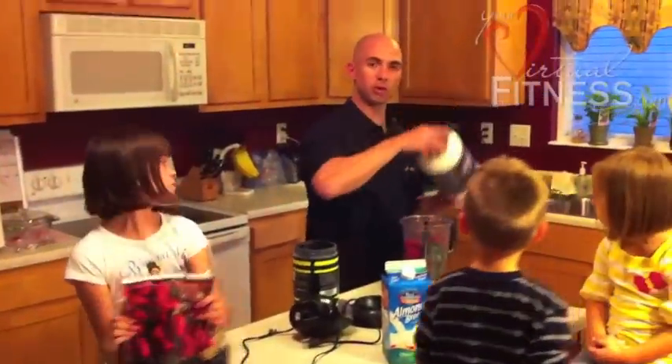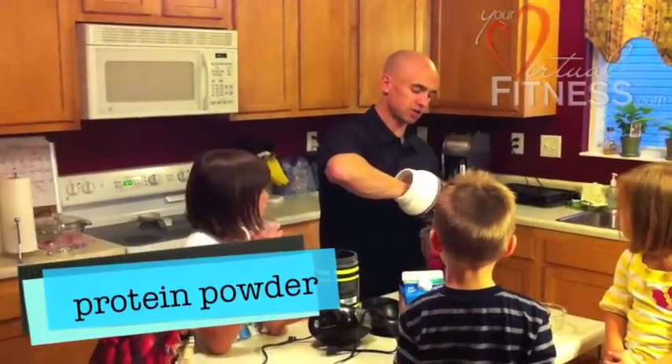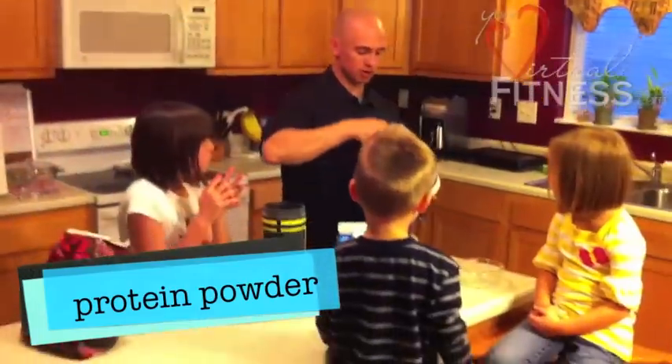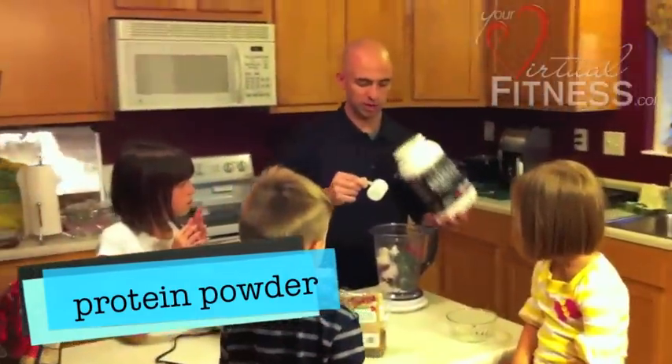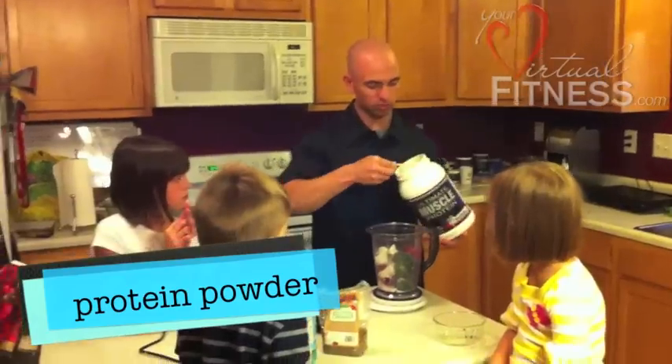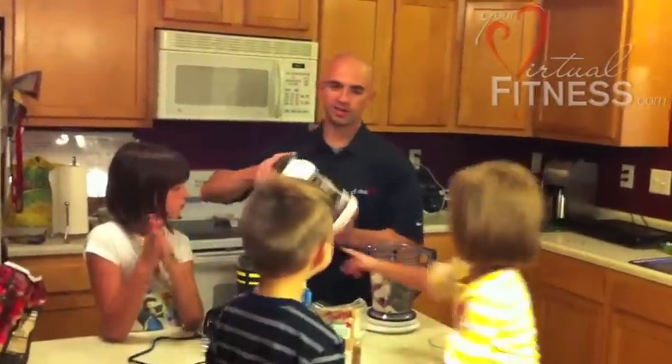We of course have to put in a scoop of protein powder. We're using Beverly International's vanilla UMP. You could use whatever protein you want to use. The recipe calls for a scoop, so I'm going to throw about a scoop in there.